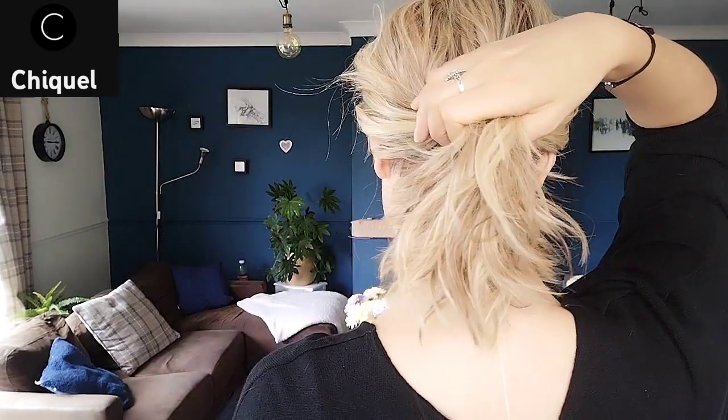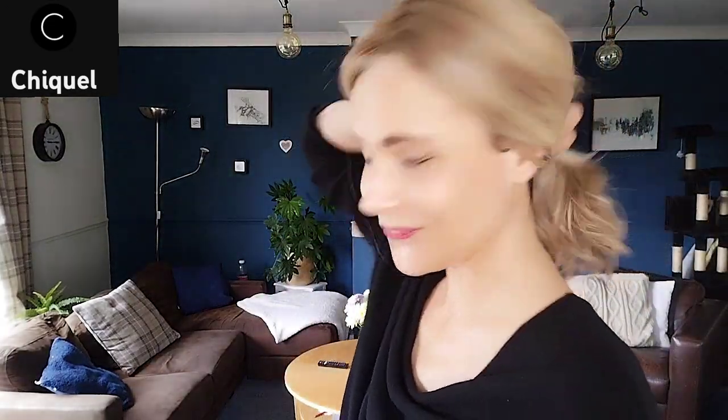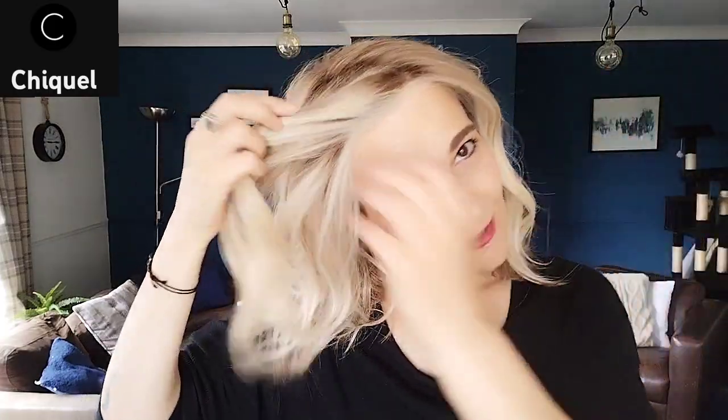You can do a ponytail. Because of the lace front you can also pin up the fringe, and I find that a contour appears really quickly so it doesn't fall into your face easily. With some hairspray or other products that would be even easier to maintain. You can also do a half up, half down on this one — I think that looks really cute as well.